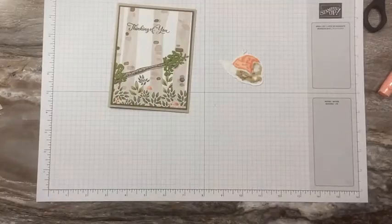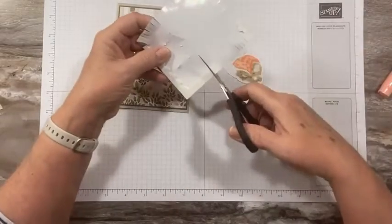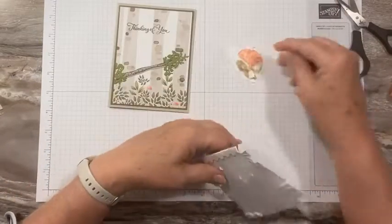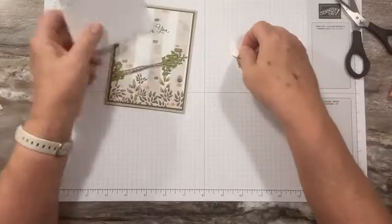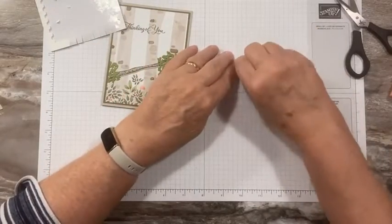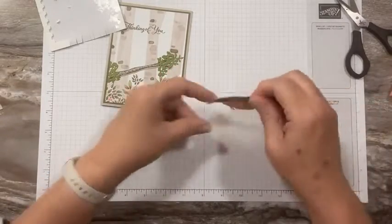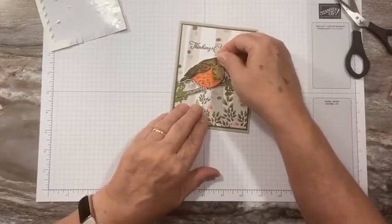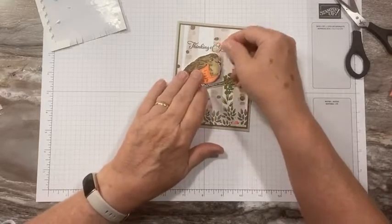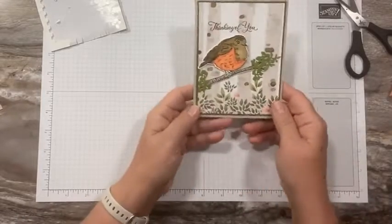We'll add some dimensionals. I'm at the end of my dimensionals here, but I'll grab a few pieces — they're big pieces, that's okay. And there we go — isn't that sweet? A very quick and easy card to make. I love this!